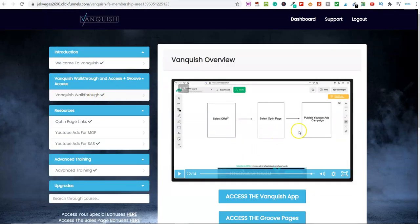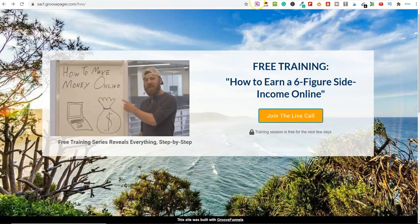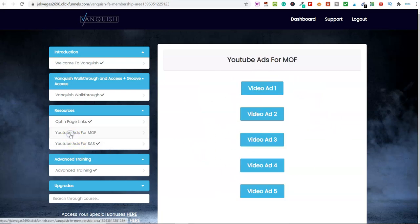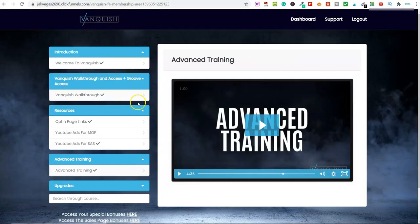So you've got the walkthrough on the app and how to use it. You've got opt-in pages to import — you simply click on these and import them over into GroovePages, which is the software included. I've imported this page into GroovePages and put my own pop-up on it. They also give you the video ads for YouTube, so you don't have to do anything there. You can select any of these videos — Video Ad 1 and 2 — and there's also advanced training walking you through setting up your Google Ad campaigns.